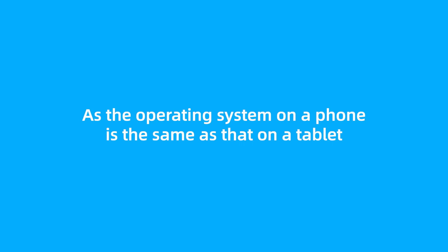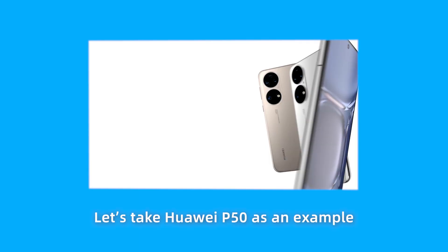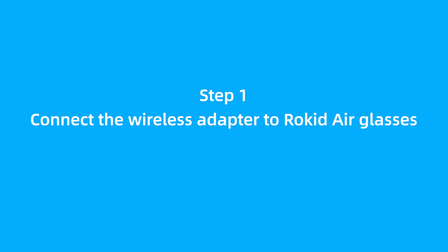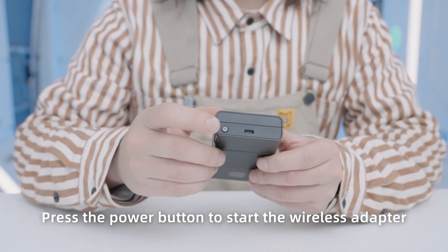As the operating system on a phone is the same as that on a tablet, let's take a Huawei P50 as an example. Step 1: Connect the wireless adapter to Rocketeer Glasses. Press the power button to start the wireless adapter.